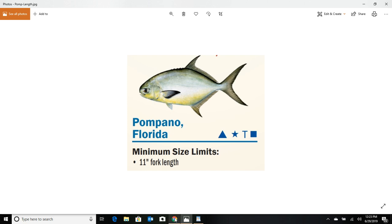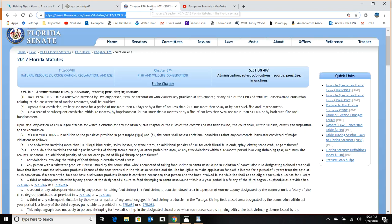The Florida statutes website also confirms these penalties: a base penalty of no more than 60 days in jail and a fine of no less than $100 up to $500. If you were fishing with nets, the penalties get significantly steeper after that.